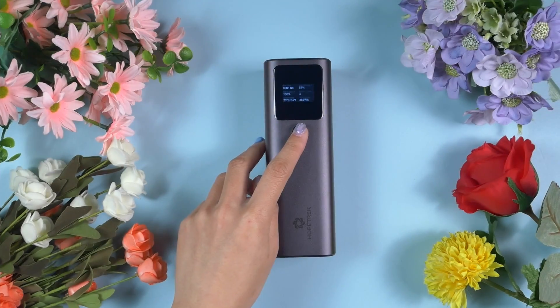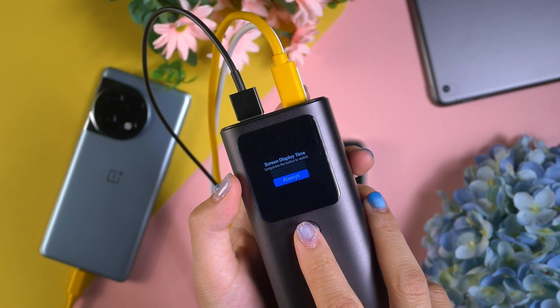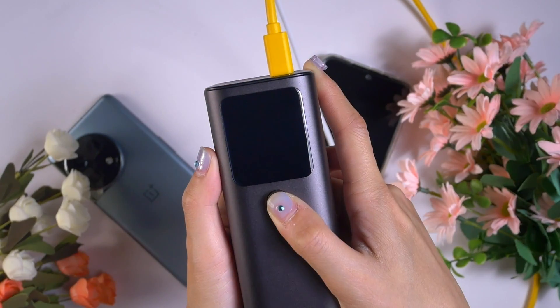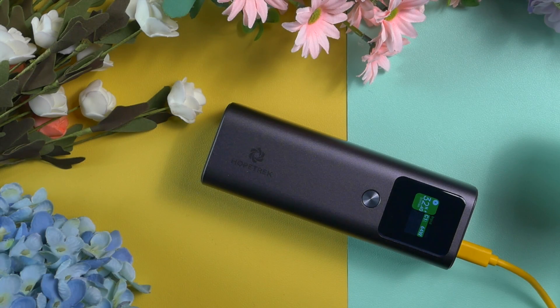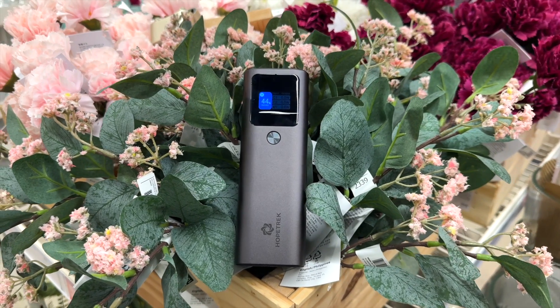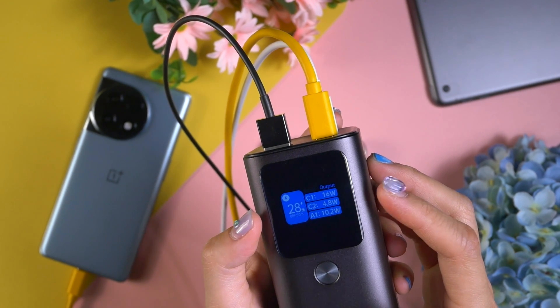The display panel has three different interfaces. The first shows charging and discharging information. The second shows all parameters. The third is about the screen timer — we can choose between always on or 30 seconds. We can press the power button to cycle through the interfaces. There are also colors: for different operations the display goes to different colors. Green means the power bank is getting charged, blue means it is recharging other devices, and gray means it is in standby mode. On the display panel we can check the wattage and estimate how much time is left, so we can prepare how long we'll be able to recharge a device or when we need to recharge the power bank itself.